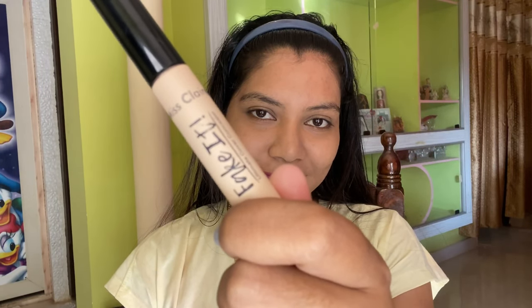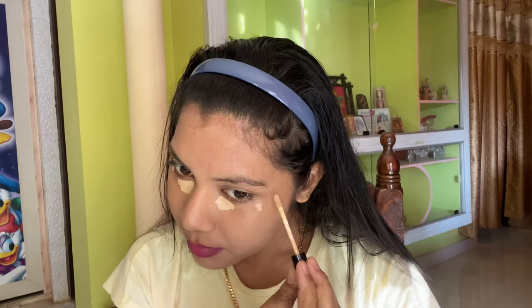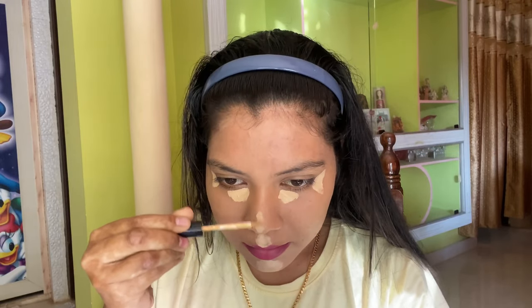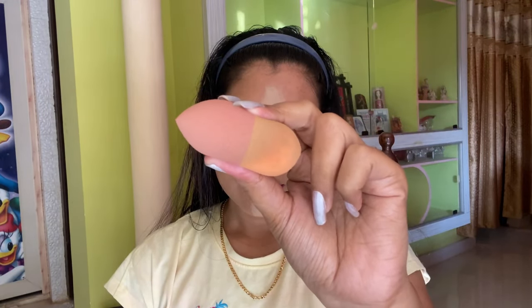Then I'm using the Miss Claire Fake It concealer. I'm going to apply the concealer on the areas of my face that I want to highlight — under my eyes, on my nose, on my chin area, and on my forehead. I'm taking the same beauty blender to blend the concealer, pushing the products into my skin.